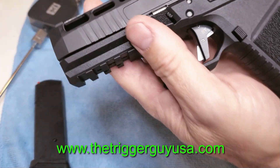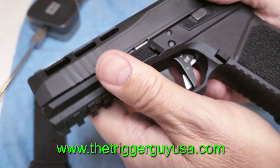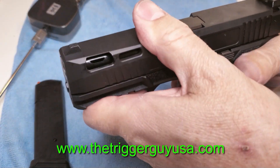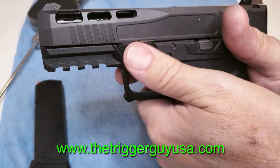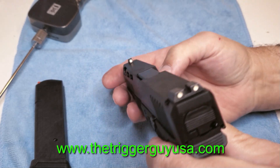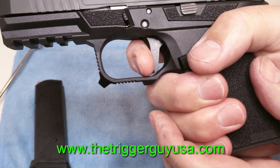It has a nice beaver tail in the back that lets your hand sit up high. There's a relief there for your thumb to get across to the mag button. And the controls — that little ledge on the left is perfect for just keeping that muzzle flat. All in all, SCT did a pretty darn good job.